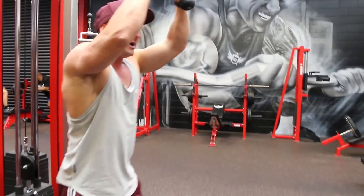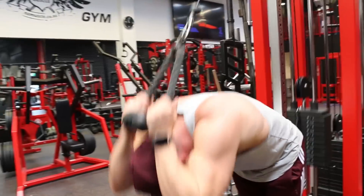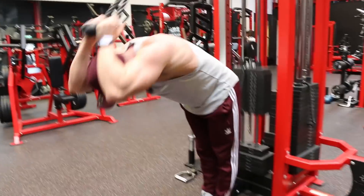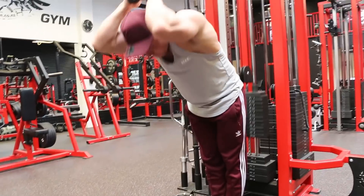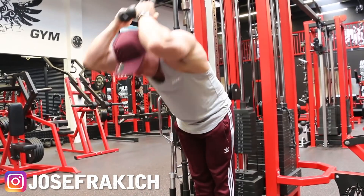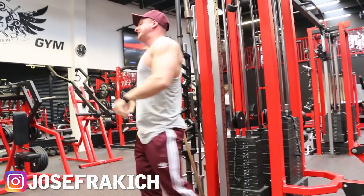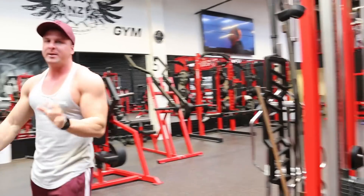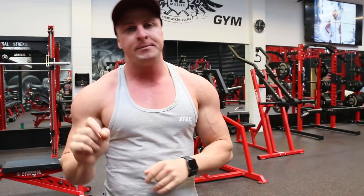For the last set I'm going to bring the weight up a little bit. The biggest tip when training abs: if you don't feel pain, if you don't feel it burning, you're doing it incorrectly. So change up the technique and focus on the abs being worked.